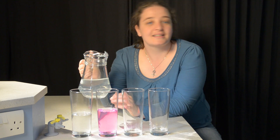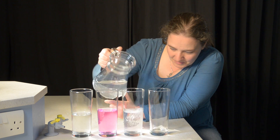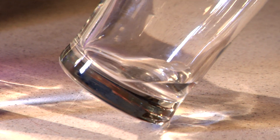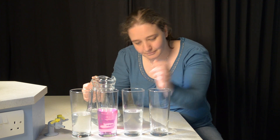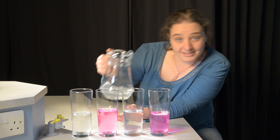The third glass doesn't have anything in it at all. And the fourth, well, that has about as much alkali as I thought I could get away with without you noticing — so that turns pink too.